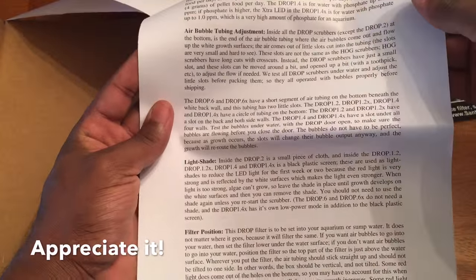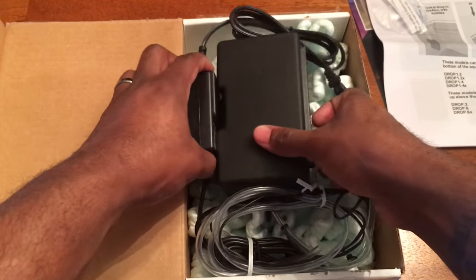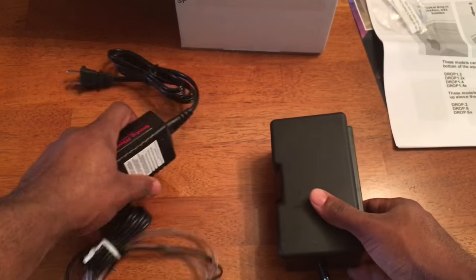Setup is pretty straightforward — you just drop it in your aquarium. What I do like about it is they give you all the tips and tricks and details you need as far as maintenance on your algae scrubber: what to look for, what things you shouldn't allow, and what things you should clean off. It's really informative and I appreciate that.